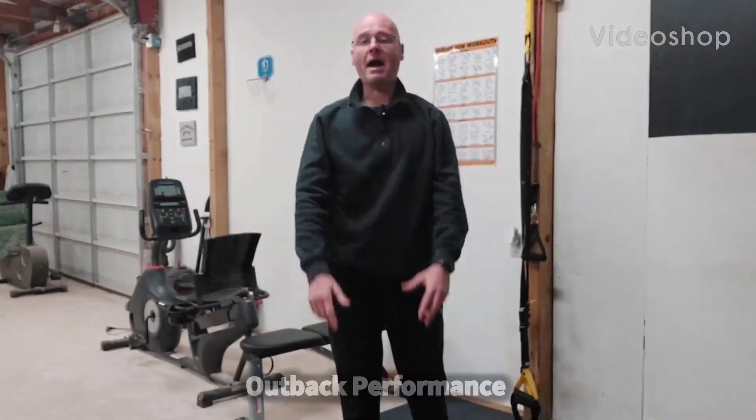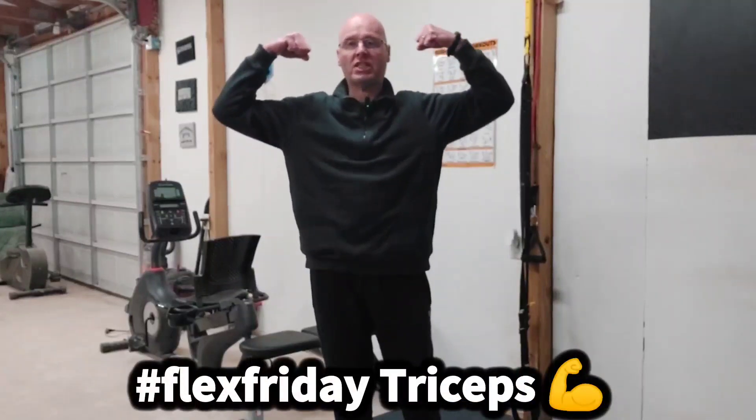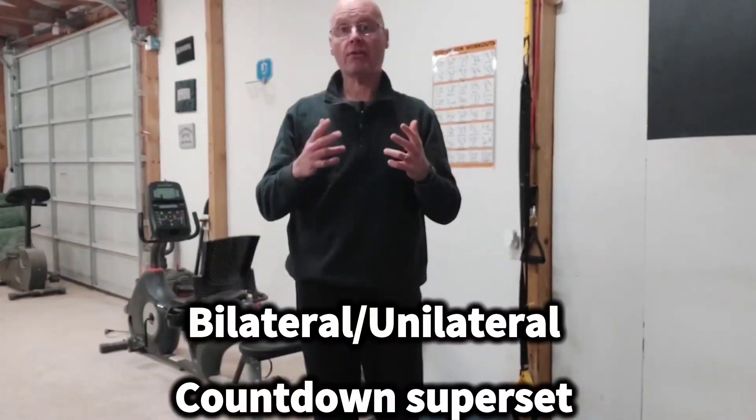Hey, it's Shane McLean from Outback Performance here on the one and only Flex Friday, baby. So let's go. I've got one for your triceps. We're going to do a bilateral, unilateral superset for our triceps.